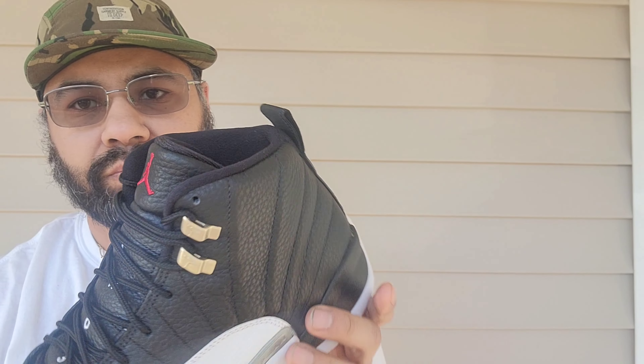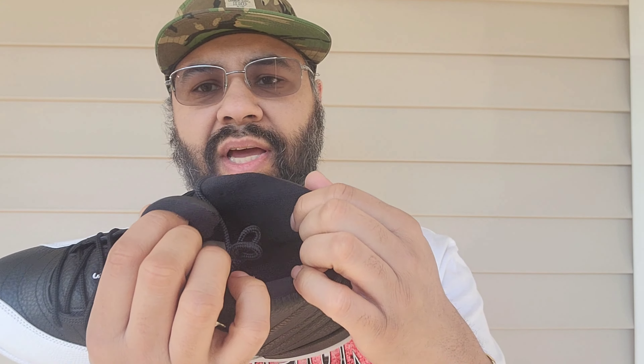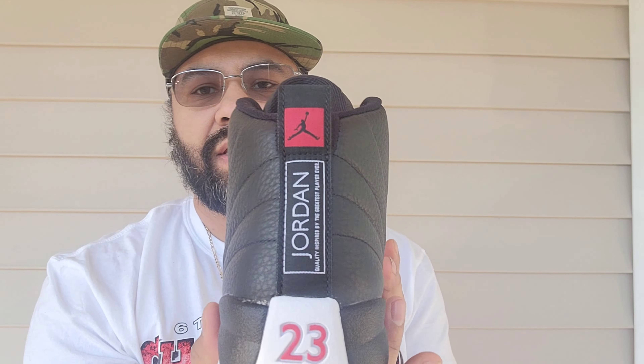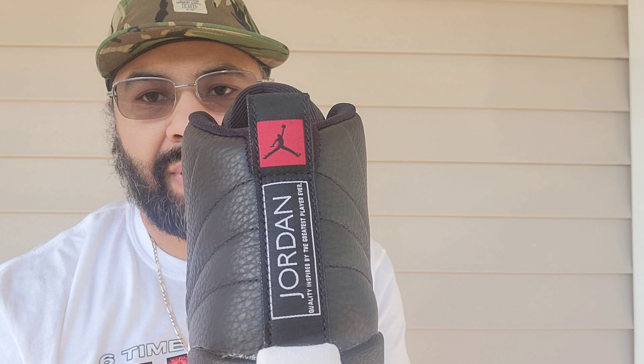Then you got your red Jumpman at the top, and you got your two spelled out and your number three. Sock liner is black. Insole is black and you have a Varsity Red Jumpman there. On the heel, black Jumpman with a red box around it, then you have Jordan Quality Inspired by the Greatest Player Ever, all written in white. And that's the sneaker. Really quick — this is a must-own, must-cop. They made a lot of pairs, and that's when you know they're trying to get it into the hands and keep it going from generation to generation — this beautiful classic sneaker.